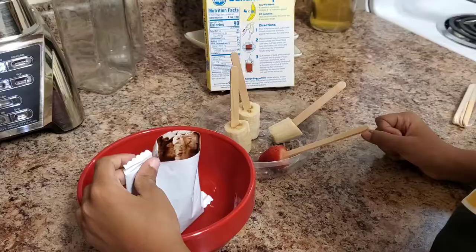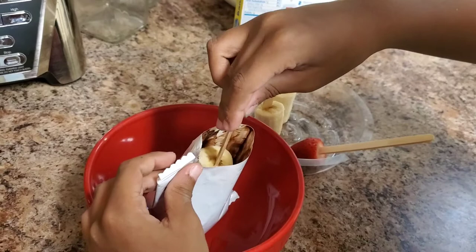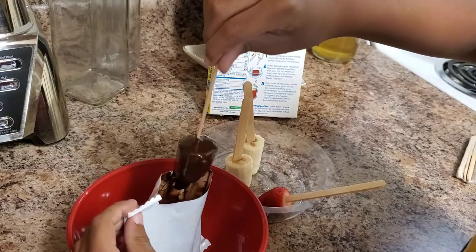And now we are going to put the bananas and the strawberry — for me and mommy — in the chocolate. Oh wait and see! A chocolate — look at it!